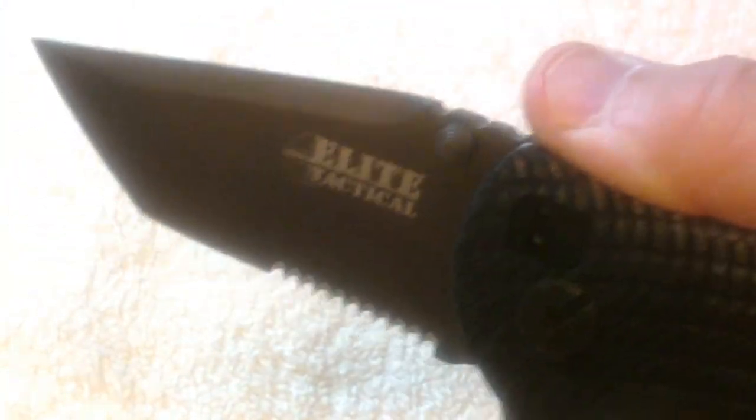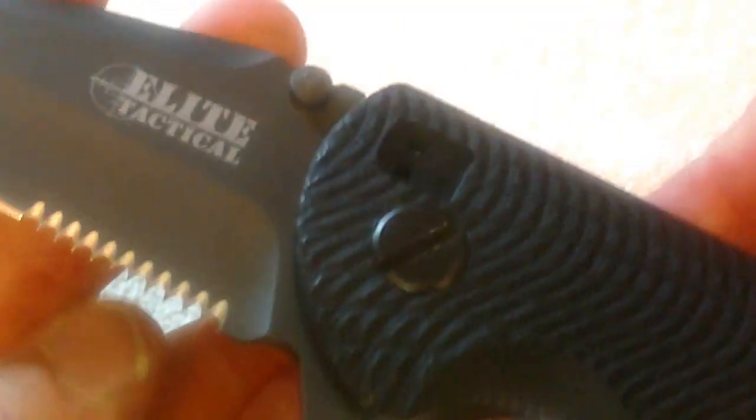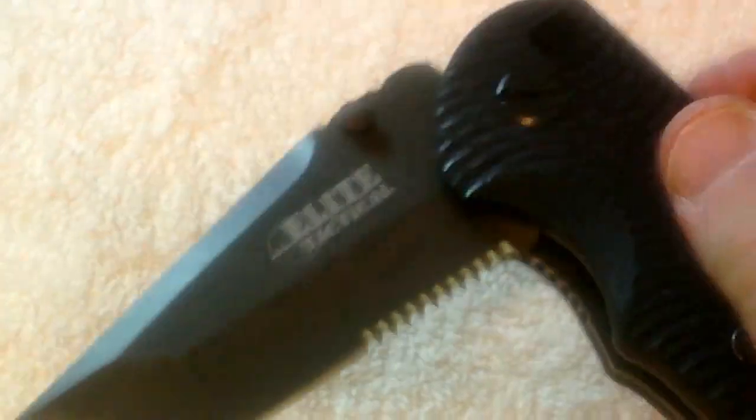It's got a good, good grip on it — get you a little good view here. It's a nice, confident, heavy-style knife. And for the price, you can't beat it. So let me give you a little demo here one more time of opening the blade.